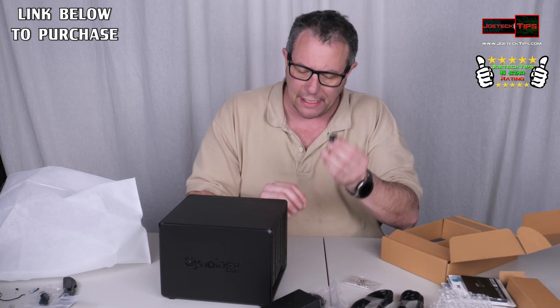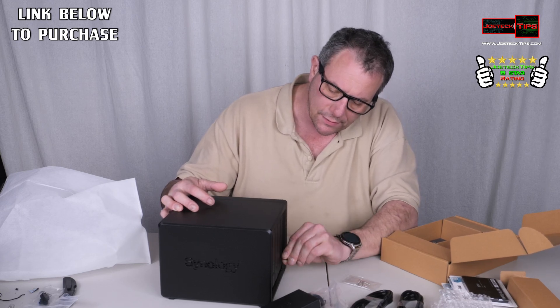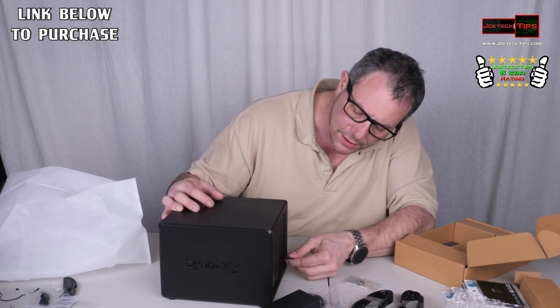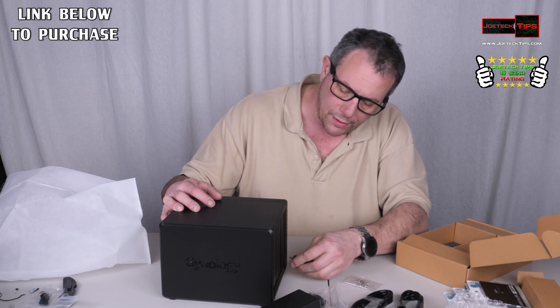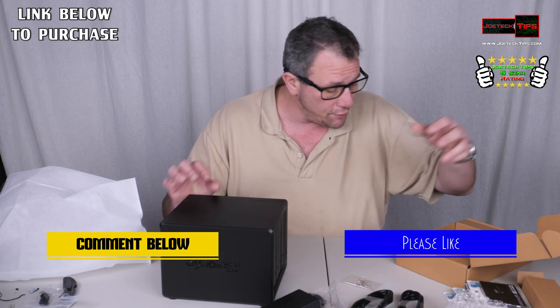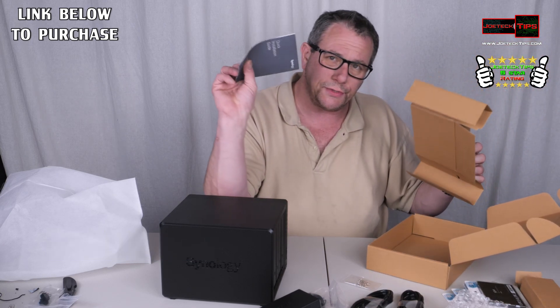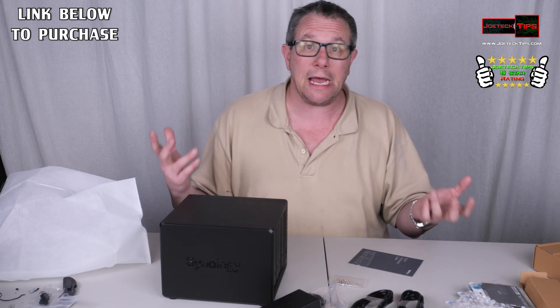It also includes plastic lock keys so you can lock the drive bays and make sure nobody can open them up. There we go — locks it so you can't open it up. That's it — nothing else in the box other than a quick installation guide. So let's do some installation of the drives and see how this thing goes.